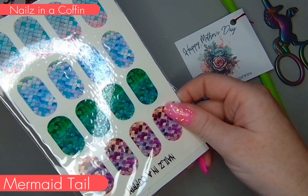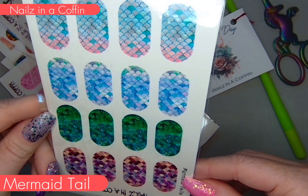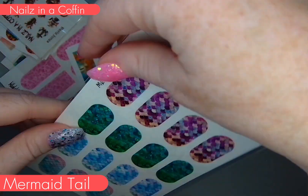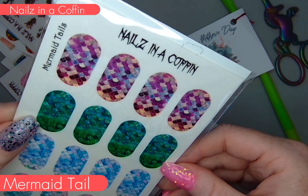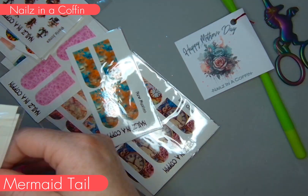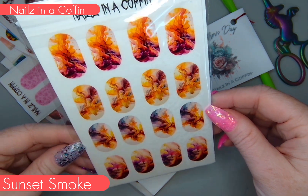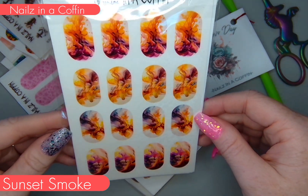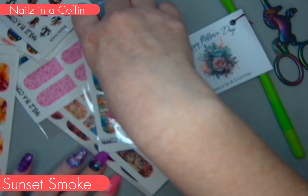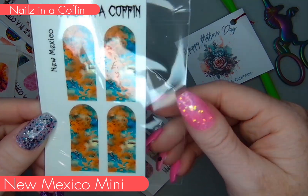First I have this Mermaid Tail set — it's four different designs all with that mermaid scale look but in four different color themes. The bottom one feels the most traditionally mermaid to me and then it moves on from there. These are Sunset Smoke — I just loved this color and I'm really excited to see what I can pair with it.